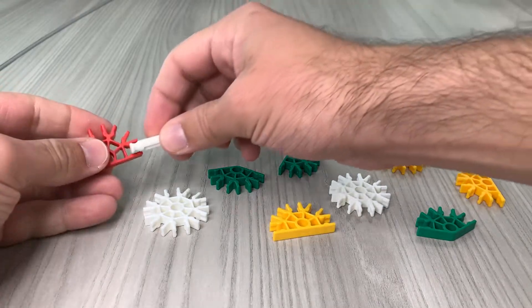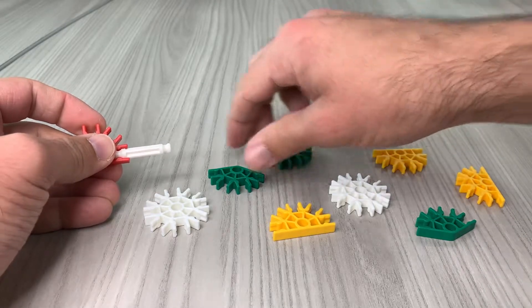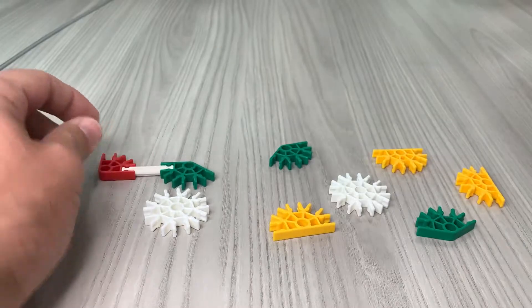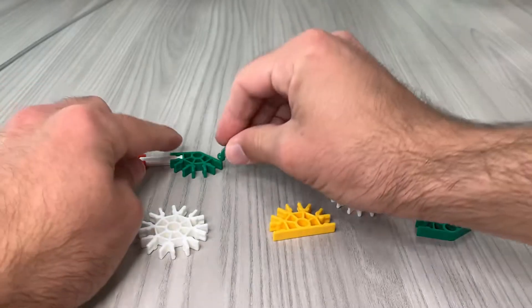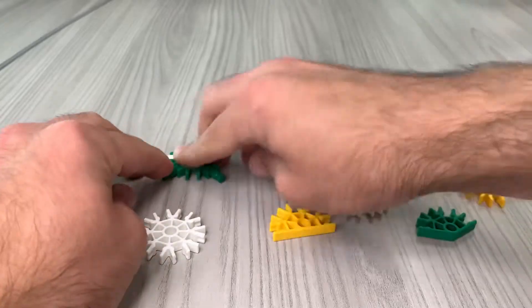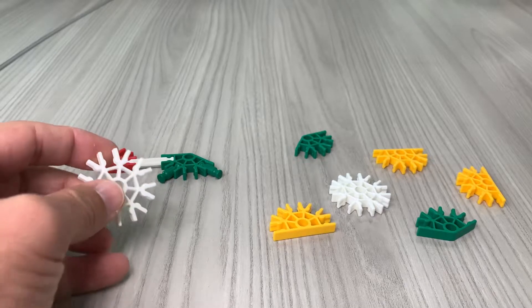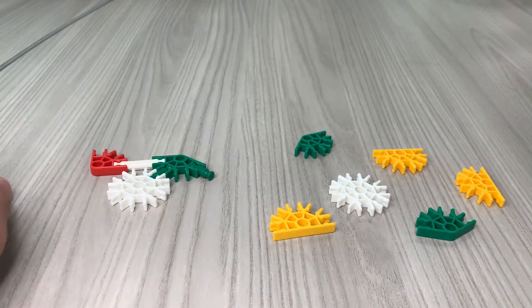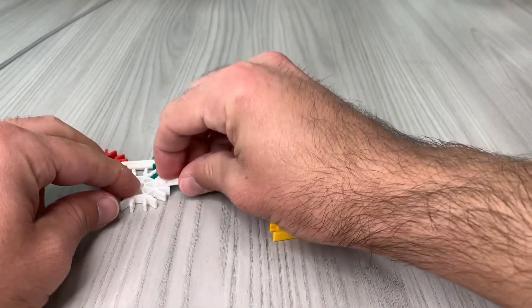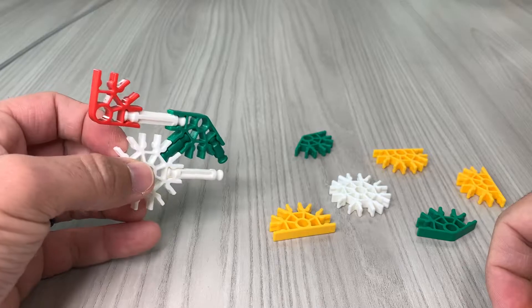First thing we're gonna do is take this red connector and put this white rod in, just like that. Take this first green and snap it down just like that. Then we're gonna take these two little green rods and put one in the far right and the far left connections on this green snowflake. We're gonna take this white snowflake, which can connect all the way around, and snap it right there in place on the green one, then snap on the side of it.